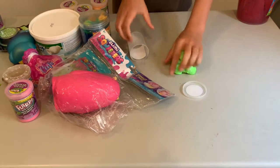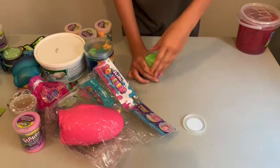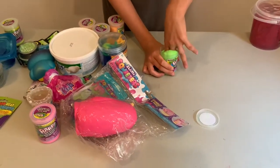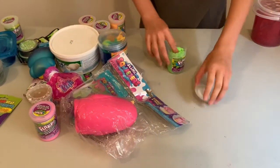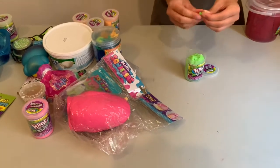I would give this a seven out of ten stars because it's a little hard, but the color is nice and it really is fart putty. The texture is kind of strange though.